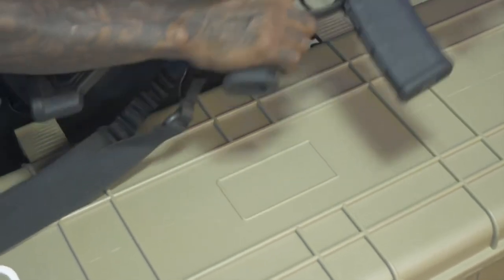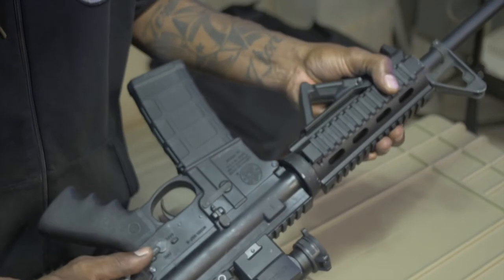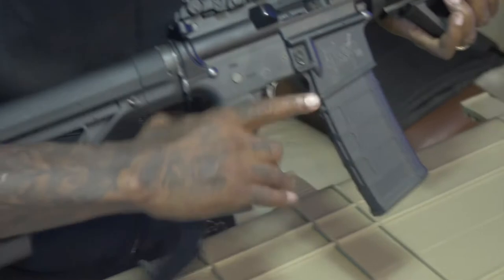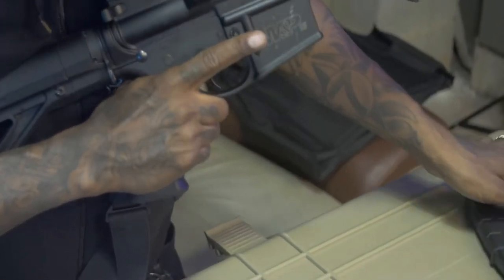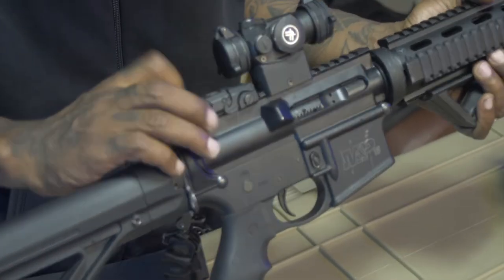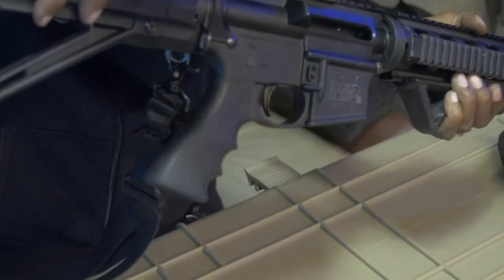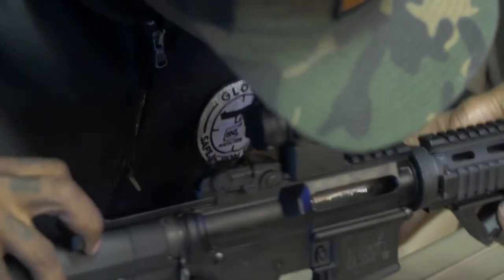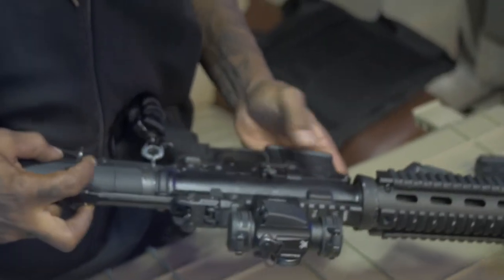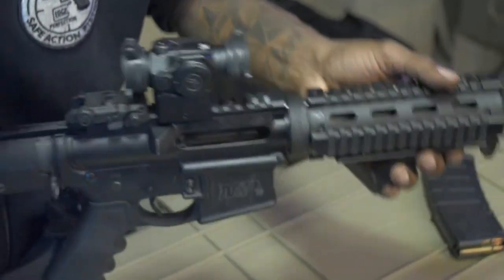First, we're going to make sure the weapon is safe. Keep your finger off the trigger. On this particular weapon there's a safety — that's fire, so put it on safe. Release the magazine. Clear the weapon by pulling back the charging handle. Once you look down the barrel and realize there's no round in there, you're clear. You can use the bolt catch to hold the bolt back so you can blatantly see the weapon is clear.